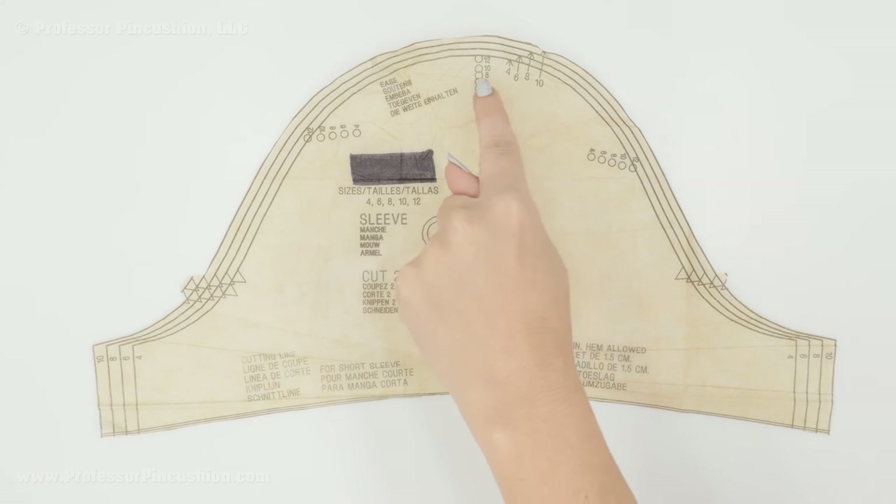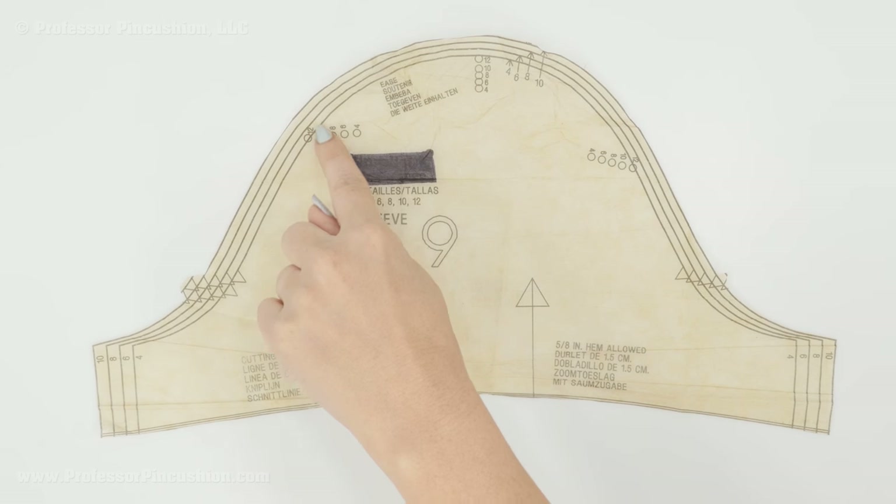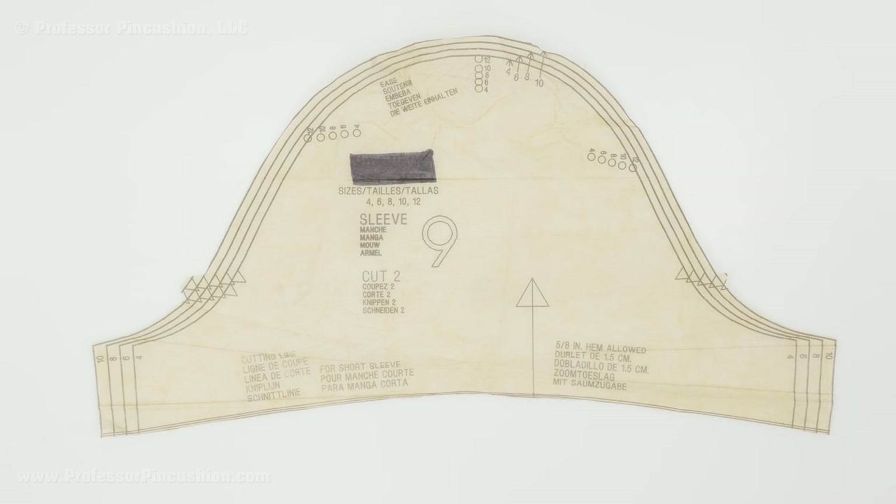You'll also notice that you have some dots — you should have three of them for each size, like I do: one here, one here, one here. These dots are actually meant to help you ease the cap of the sleeve into the armhole, which we'll get into later. But for now I'm just going to use them as a foundation for splitting up my pattern.